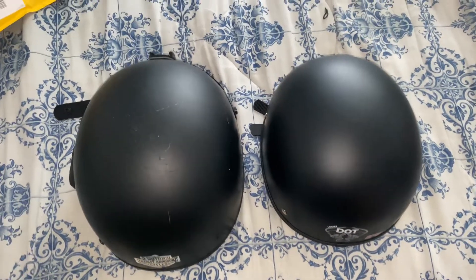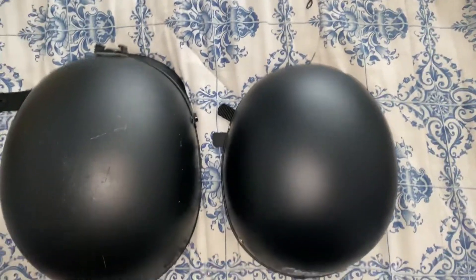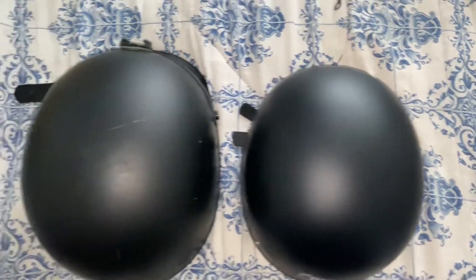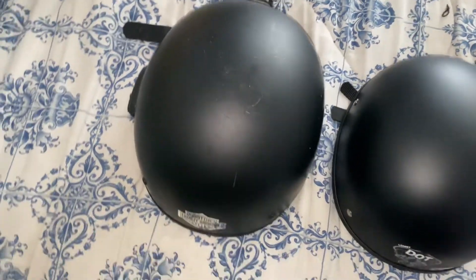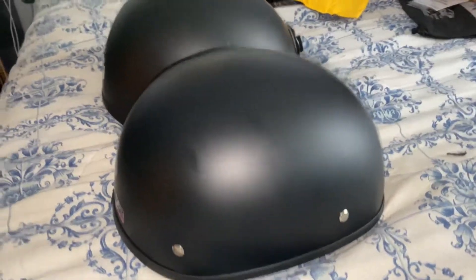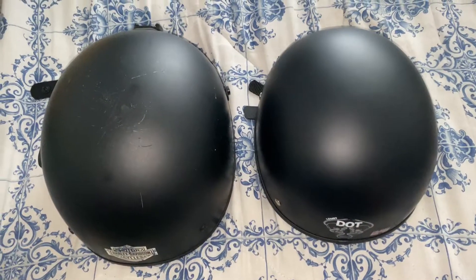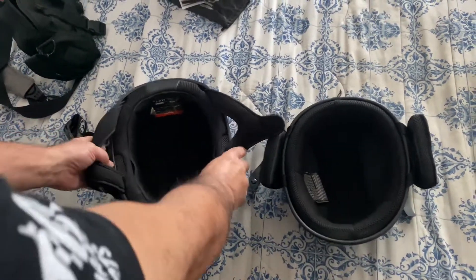I don't even think this video does justice to the size difference between these two — it looks so much bigger in real life. This is the Biker Beanie; it's a lot smaller than the Sena Cavalry helmet. Maybe you can see the difference going this way — not really, but it really is a big difference between those two helmets.